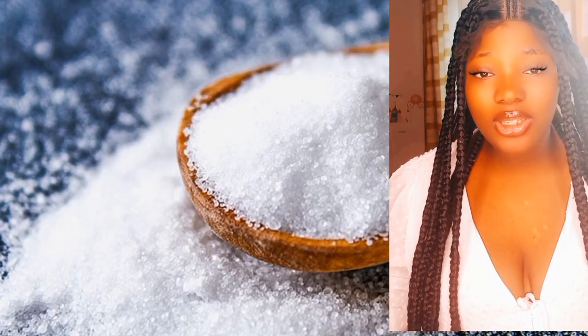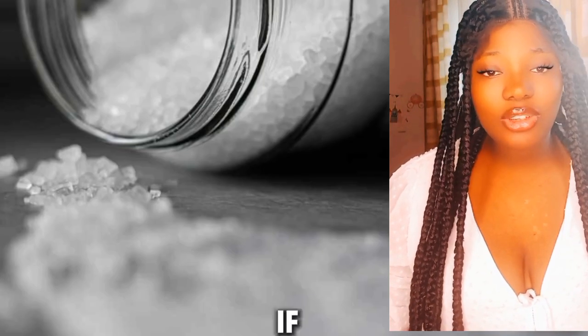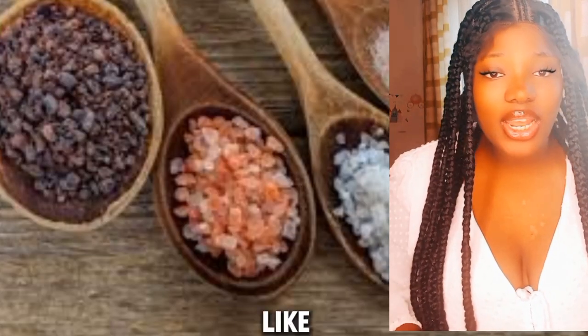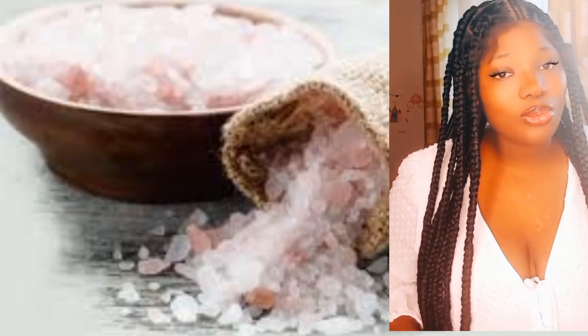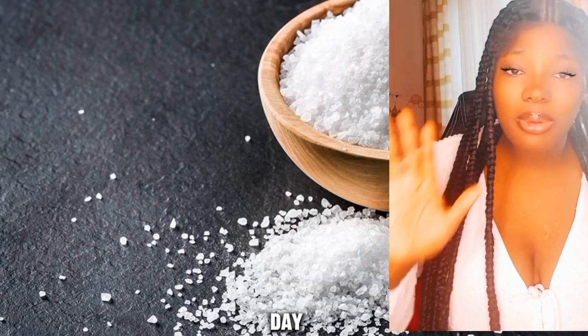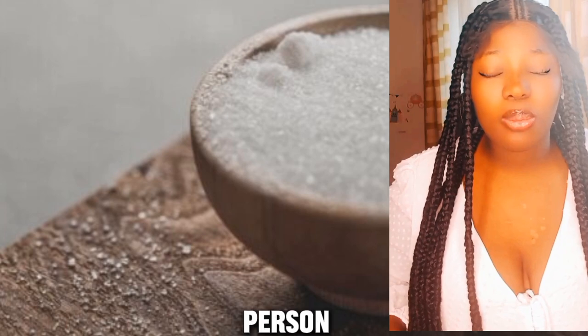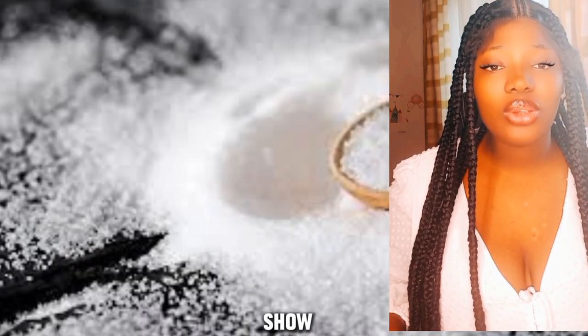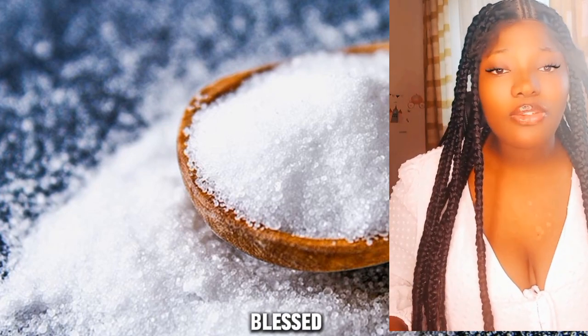Hello guys, welcome to Black Beauty Channel. If today is your first time coming across my channel, kindly subscribe, like, comment and share, and don't forget to turn on your notification bell so that anytime I upload, you will be the first person to be notified. Today I want to show you guys five ways to use blessed salt for powerful protection.